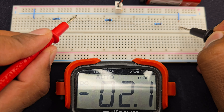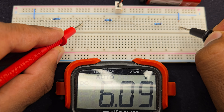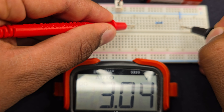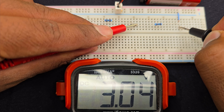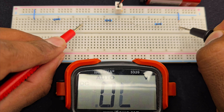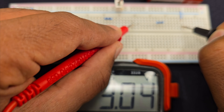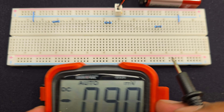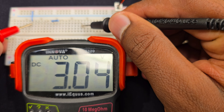It shows 9.14 volt across the three resistors. Let's check the voltage at this junction — the voltage there is 6.09 volt, and the voltage at this point is 3.10 volt. So basically, the voltage at this junction is 6 volt and at this junction is 3 volt.